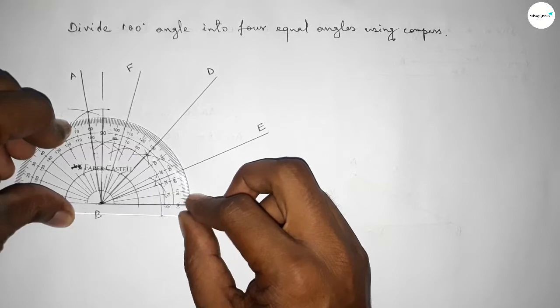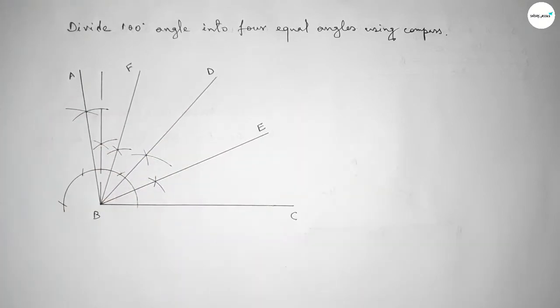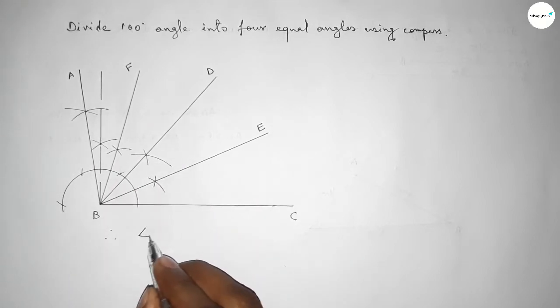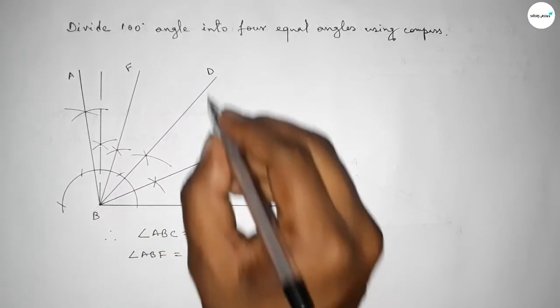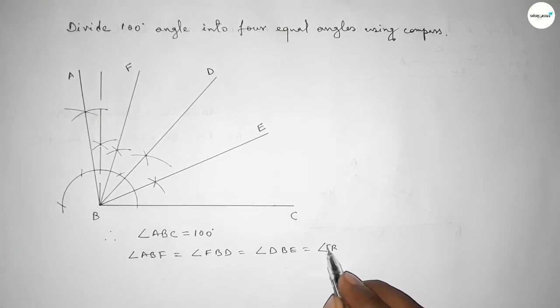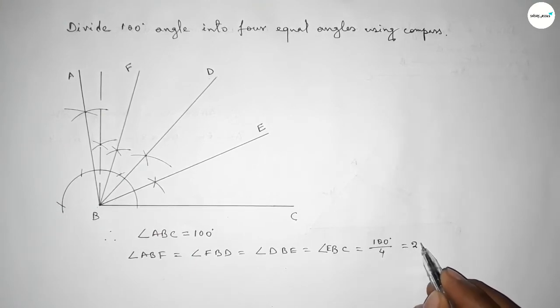Now checking all the angles — this is 25, 50, 75, and 100. Perfectly divided into four equal parts. Angle ABC equals 100 degrees. Angle ABF equals angle FBD, and angle DBE equals angle EBC, so each equals 100 divided by 4, which is 25 degrees. That's all — thanks for watching. If this video is helpful to you, please share it with your friends.